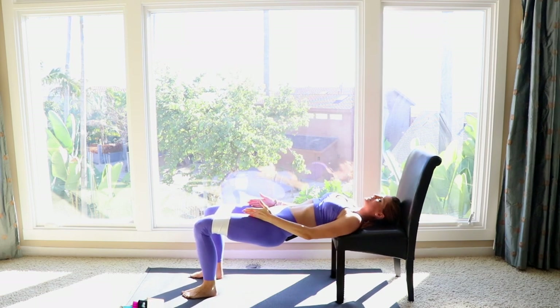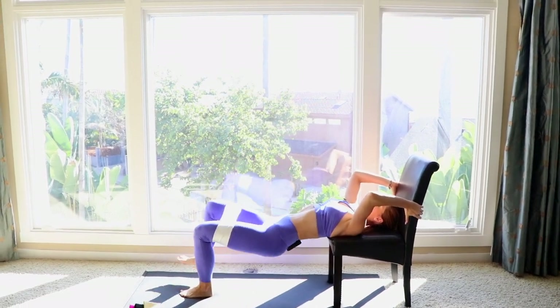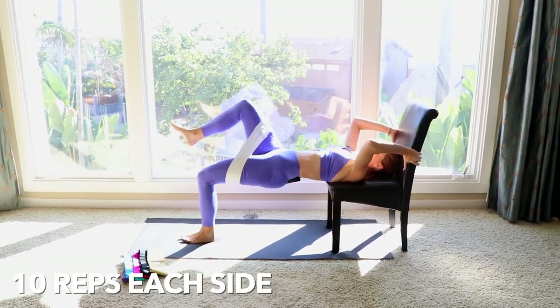Keep your feet hip distance apart, bring your booty just a little bit down, and when you come up, lift that knee up — down and lift. Ten on each side.